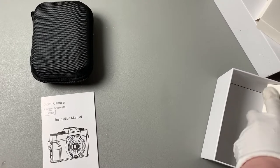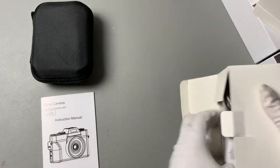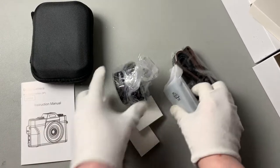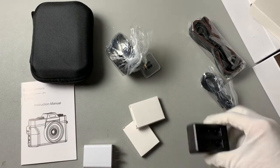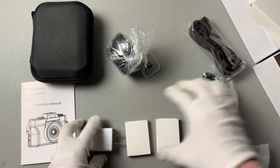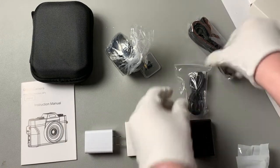We've got our block base for our charger, and a dock. It comes with two batteries — awesome, it's always good to have a second battery — and then we've got our charger for that as well.